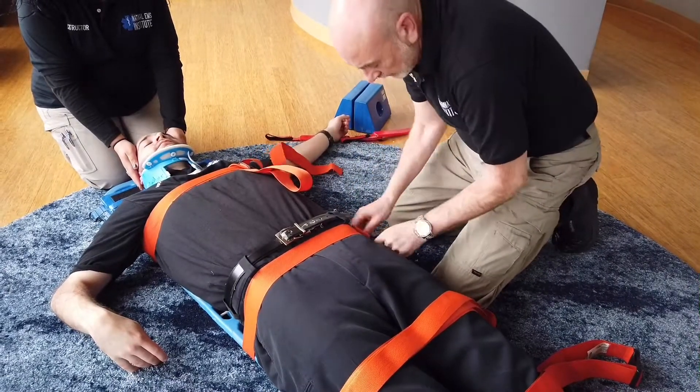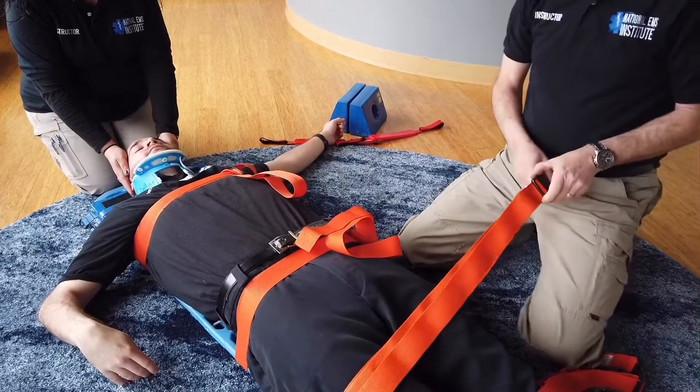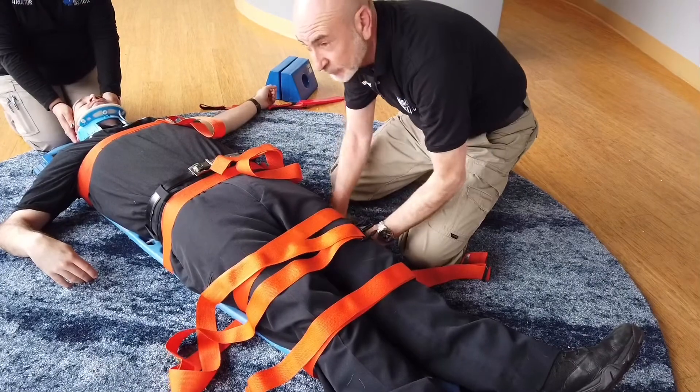Keep in mind that your buckles — especially the buckle at the top — need to be off to the side of the body. If a buckle is on the center line it will interfere with your ability to perform chest compressions if needed.